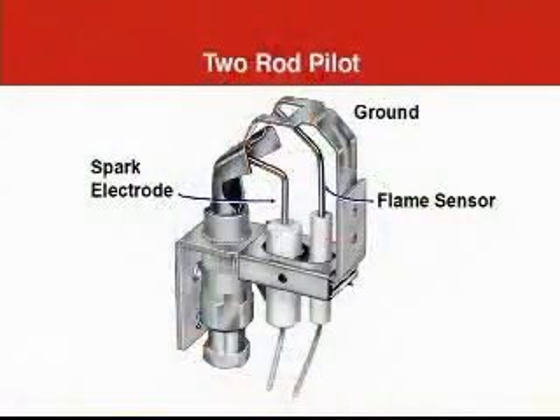Now let's look more closely at some of the hardware and other details. There are two different types of pilots used with these systems. One type has two separate electrodes for the sparking and sensing functions. To light the pilot gas, a high voltage spark jumps from the spark electrode to the burner hood. The flame sensor, or flame rod, works with the ground strap and the pilot hood — both grounded — to detect the pilot flame using the principle of flame rectification. There are two wires leading from the pilot to the ignition module, one for sparking and one for sensing.